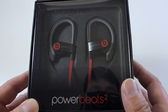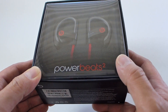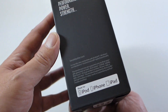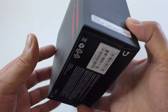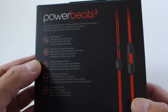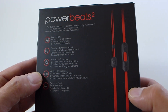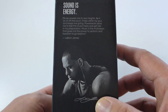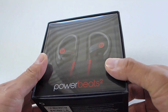As you can see here on the box, it's very similar in design to the wireless version — same packaging — but it says Powerbeats 2 instead of Powerbeats 2 Wireless. On the side here you have some information about the headphone, and it's Apple certified, of course, because Apple owns Beats. On the bottom here is just a serial number, some information about the headphones, and a little message from LeBron James.